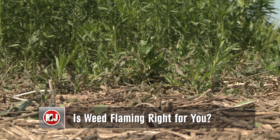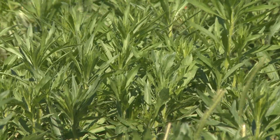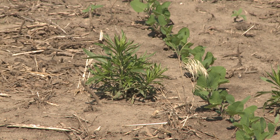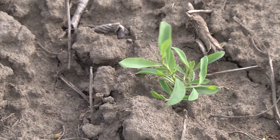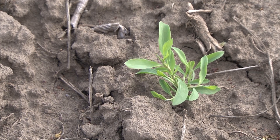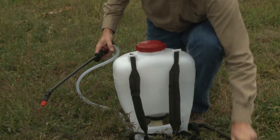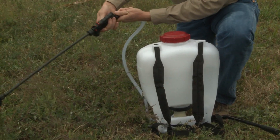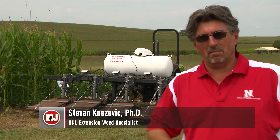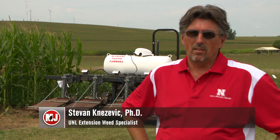No matter what type of field you have, battling weeds can cost you time and money and really try your patience. Over the years, different products have been introduced to the market, but oftentimes the weeds will win out. According to Dr. Steven Knezovec, a weed scientist with the University of Nebraska Department of Agronomy and Horticulture, six weed species have developed a resistance to Roundup, a common herbicide.